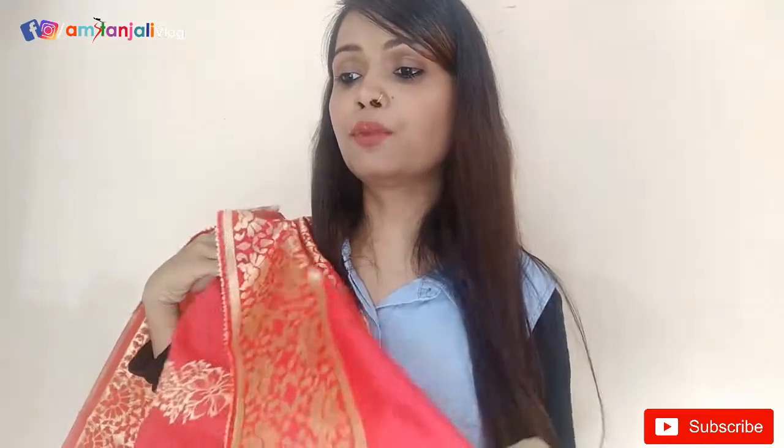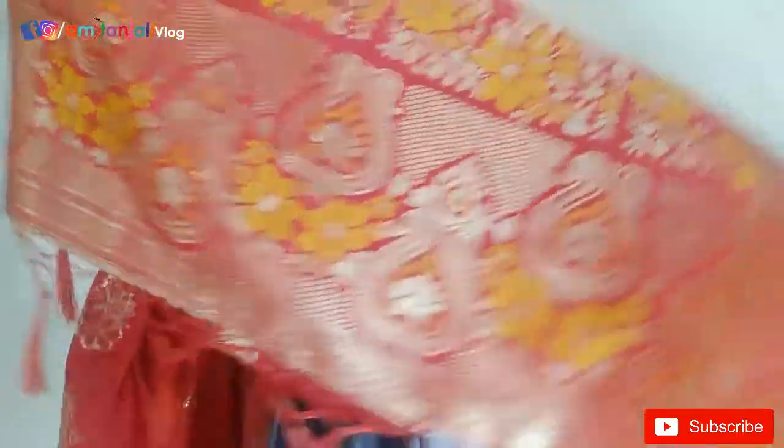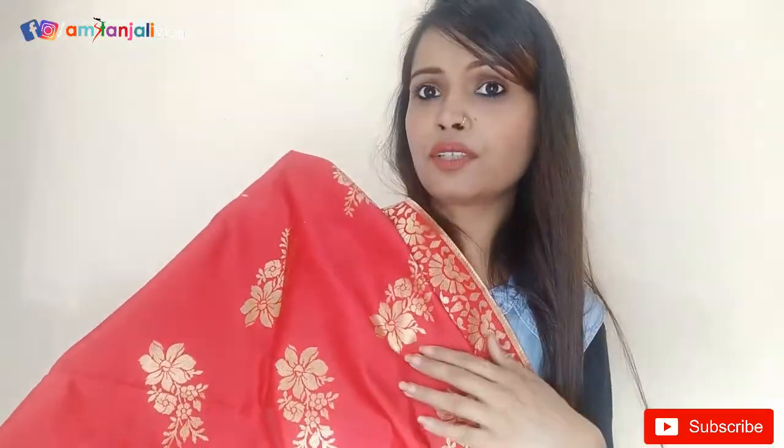The price of this lehenga is Rs. 1,099. It has a border on the bottom and borders on both sides. It is a very beautiful red color.